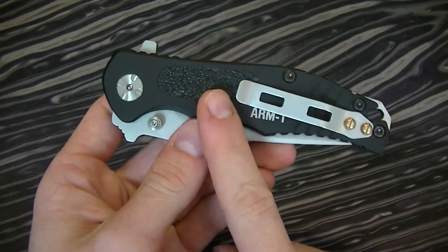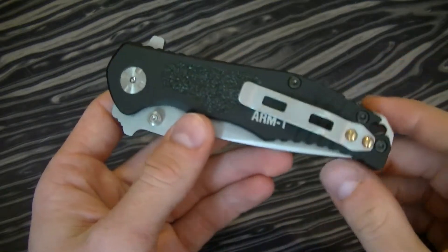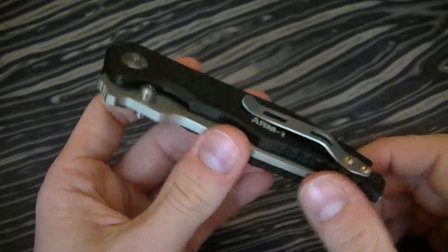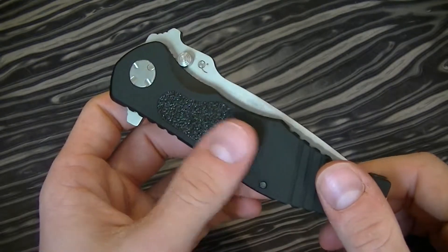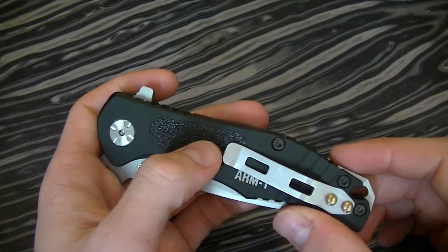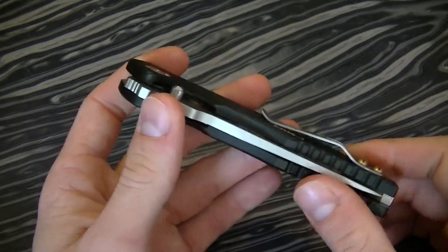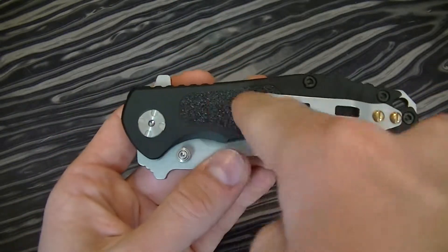They also make this knife with different inserts. This is the most basic one — they call it an anti-slip or no-slip insert. They also make it with different wood inserts and a few other ones that I can't remember, but they look really nice. The inserts just screw in.